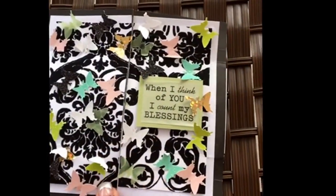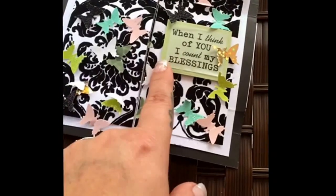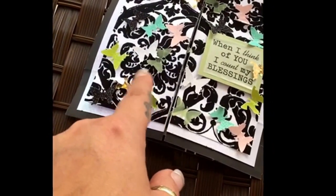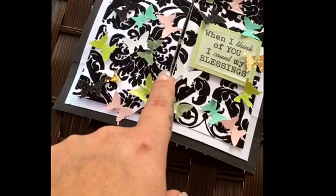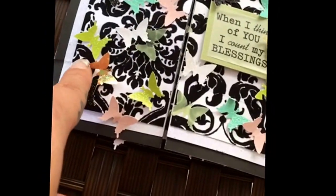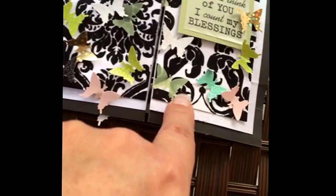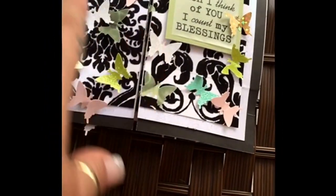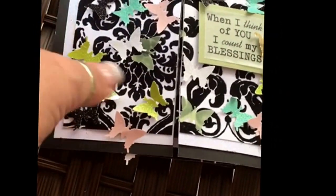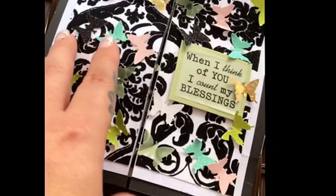The card is titled 'When I Think of You.' I used a vellum sticker, matted it, then added punched-out butterflies in these colors: lime green, sparkle gold, black glitter, pale pink, vellum green, and white. The paper in back is felt paper backed with glitter paper.